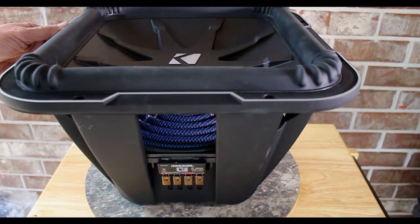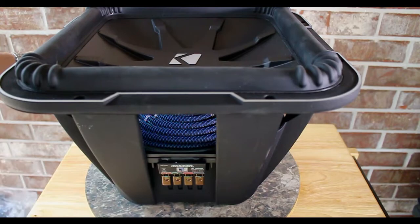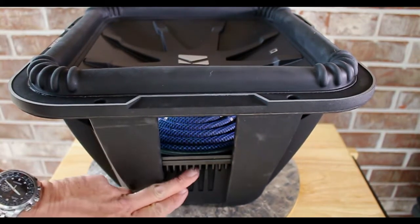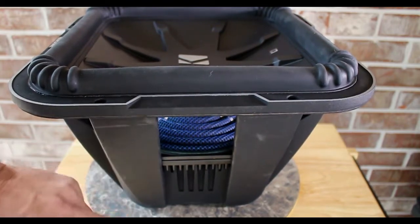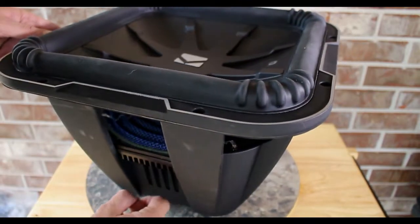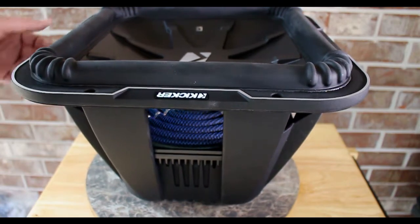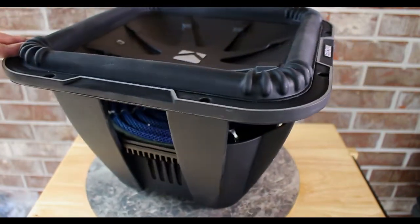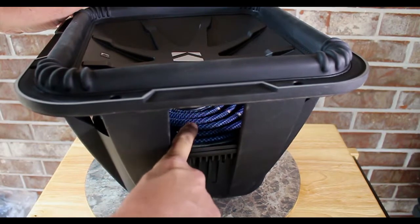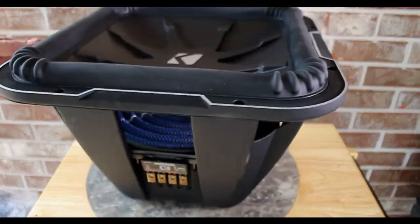We're going to give her one more spin around the rotisserie. Look at those nice - they appear to be about eight-gauge spring-loaded terminals. Let's spin her on around - I want to point out these fins here and this whole basket, which as you can hear is cast along the whole entire, even down to there. We got our nice Kicker emblem there. Look at the woven-in tinsel leads on that massive, super stiff spider. I don't think I've ever run across a Kicker woofer that stiff.